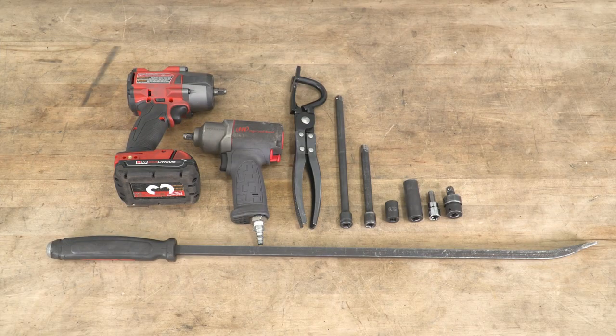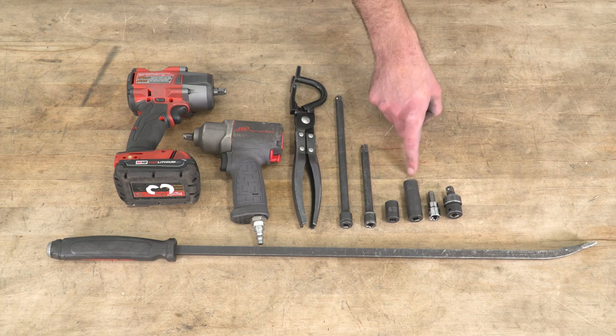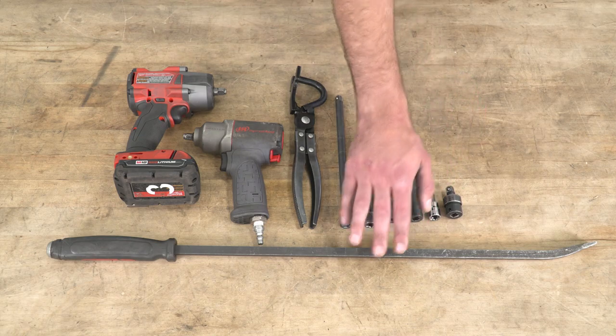Tools required for this install include an impact gun, an air gun, an exhaust hanger remover tool, a couple different size extensions, 14 and 15-millimeter sockets, an 8-millimeter Allen socket, a swivel adapter, and a pry bar.